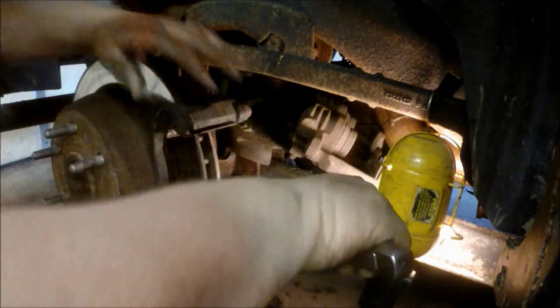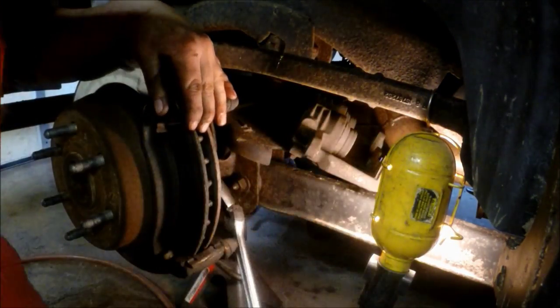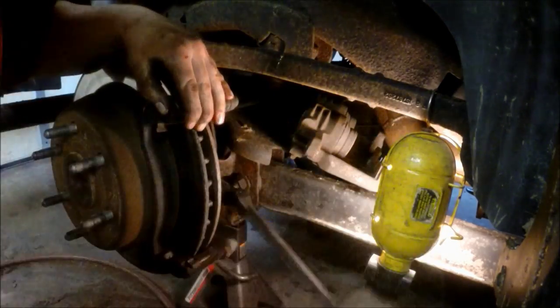For this one, the suspension bolts for the trailing arms actually kind of get in the way of removing the bolt all the way. So what I end up doing is taking the 18 millimeter ratchet wrench after I've loosened it and removing it the rest of the way.